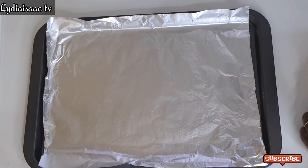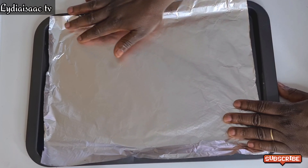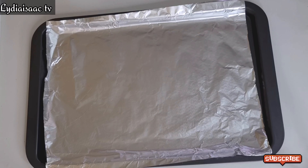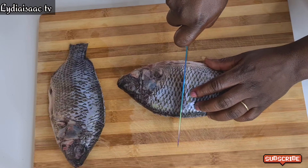Right now I'm going to be prepping my oven rack. I'll go ahead and place some foil paper on the tray, which I'm going to put underneath the rack where I'll be placing the fish.